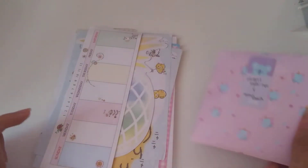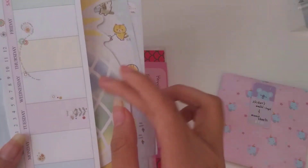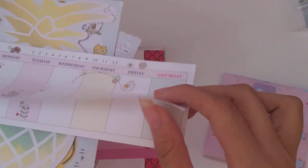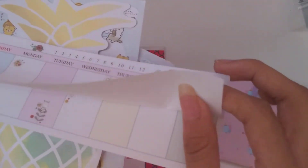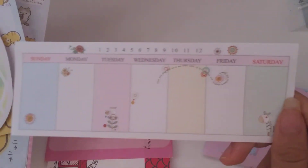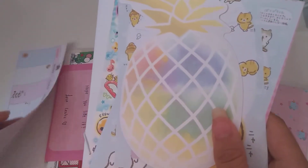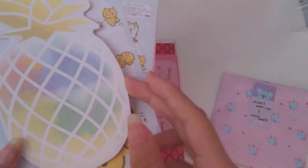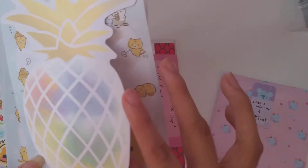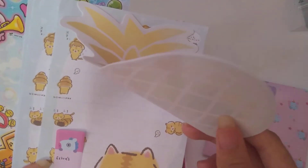Back on track — stickers, washi tape, and memo sheets. Let's start off with these other items. We have these really cute page agendas — this is really pretty. I think it's all the same design. I like this — I'm going to save this for when I have time to use them because I do like agenda stationery. Then we have pineapple sticky notes, and then the extras which are more memo sheets.